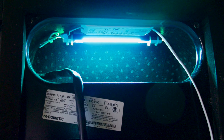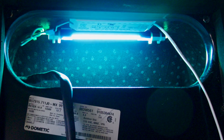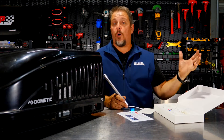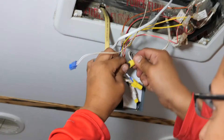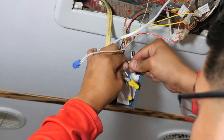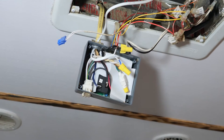It runs off of the 120-volt supply of your air conditioner. So if you don't have that 120-volt panel on and it's not getting fed that 120 volts, it's not going to run. You don't have to worry about it running down your 12-volt battery — that's not where it's going to be pulling from.